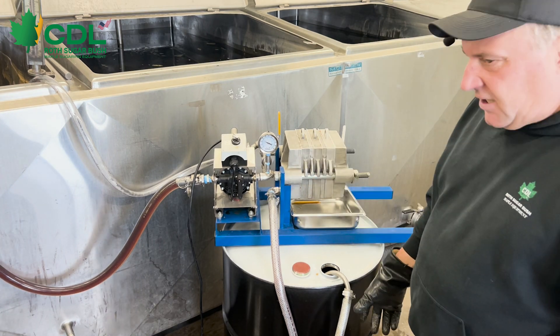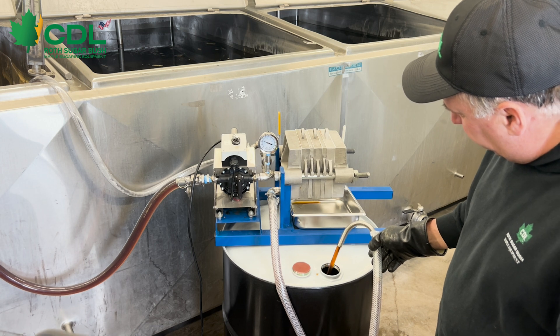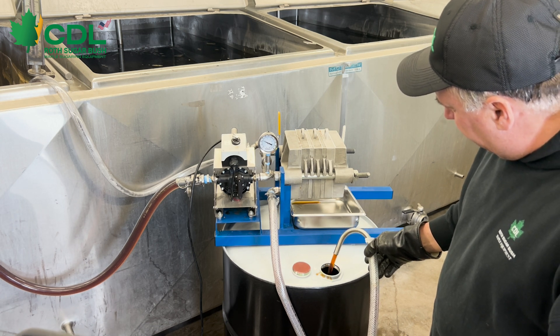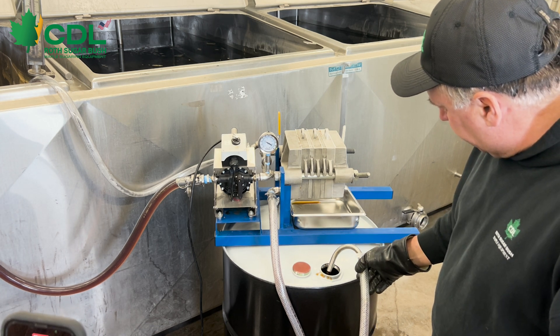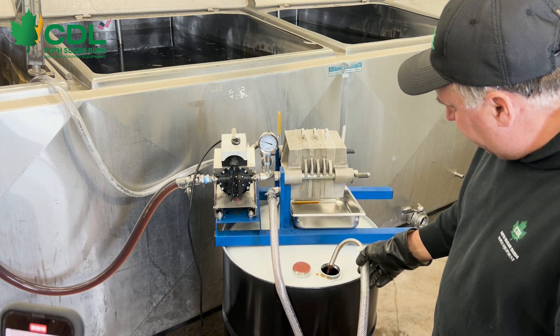As you can see, we're starting to come up on pressure. When we start to come up on pressure, we still have a fairly good flow through the filter press, but it definitely slows our flow rate down. As the pressure comes up, our flow rate is going to continue to decrease.